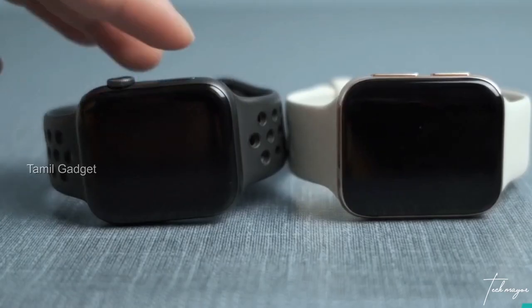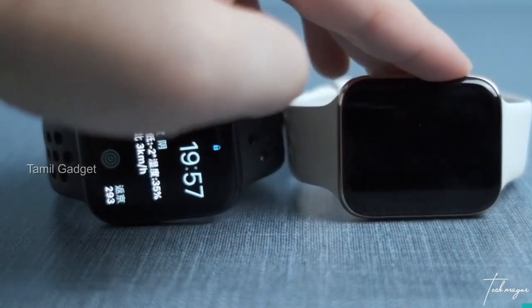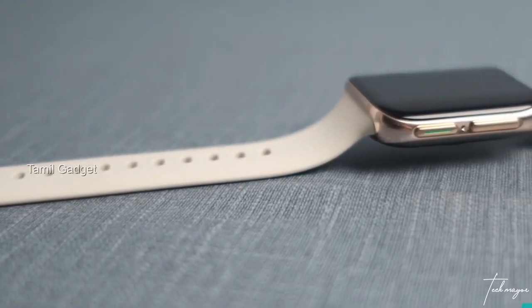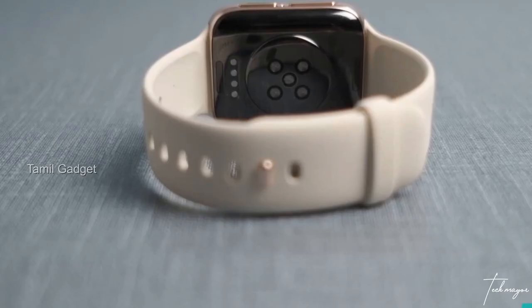OPPO has been copying Apple for quite a while, and yes, this wristwatch looks like the Apple Watch. But we'll all agree that OPPO has been doing a very good job — not just copying Apple, but putting out really good quality products with solid software, build quality, and materials. They've really improved compared to when I first heard the name OPPO.